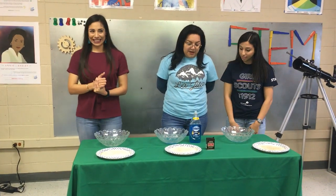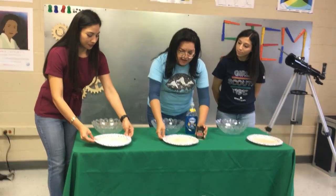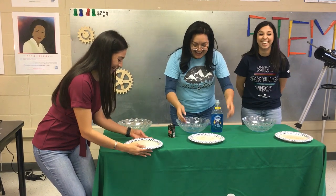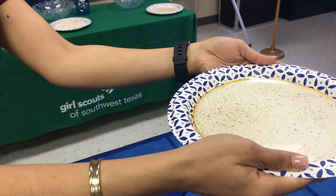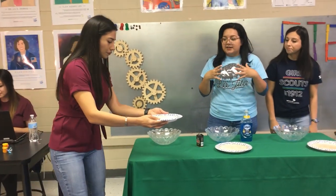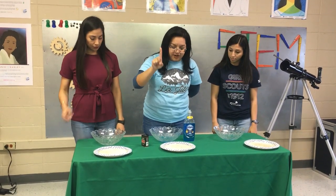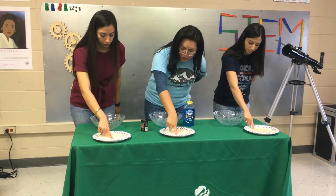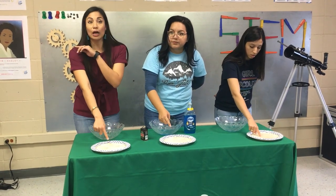Let's continue with the experiment. By now you should have either a bowl or plate full of water sprinkled with pepper, especially for those just joining us. We are doing a very fun experiment about the importance of washing your hands. We are asking everyone — go ahead and fill it up about halfway and sprinkle some pepper to represent the invisible germs that surround high-touchable surfaces. Now we're going to take our index finger and stick it into the water. What do you observe when you put your finger in the water?